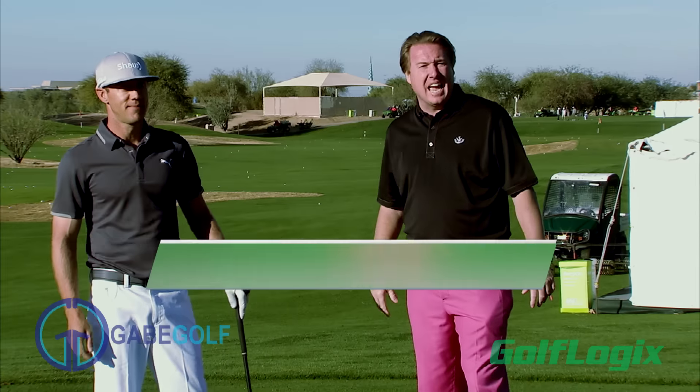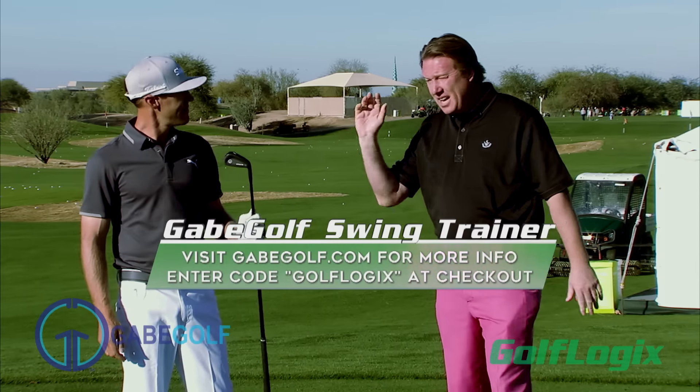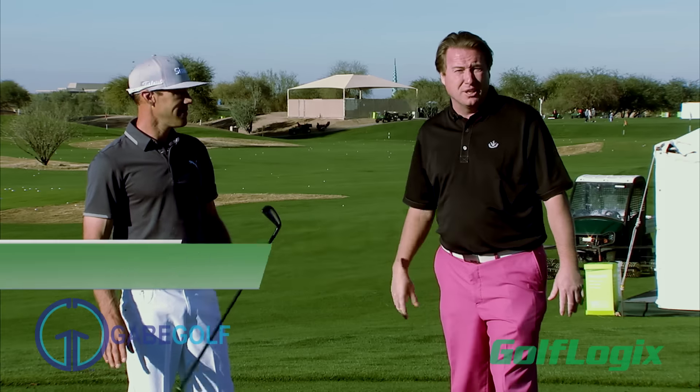If you guys want to check one of these things out, it's GabeGolf.com. Gabe can customize them for you. It's a great device. If the tour players are using it, you should be using it too. And that's your GolfLogix Feature of the Day.